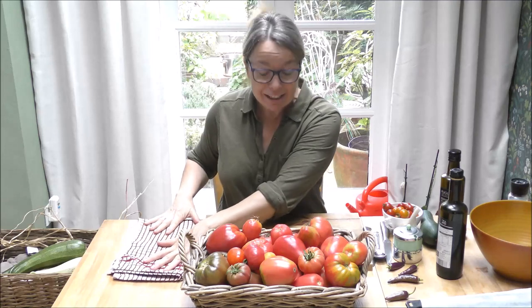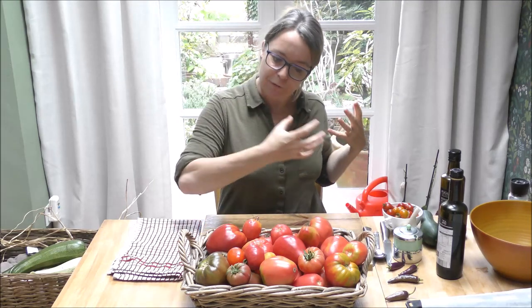What better than to prepare them so we can enjoy the freshness and beauty of the flavours right the way through the winter months — fingers crossed, touching all wood.